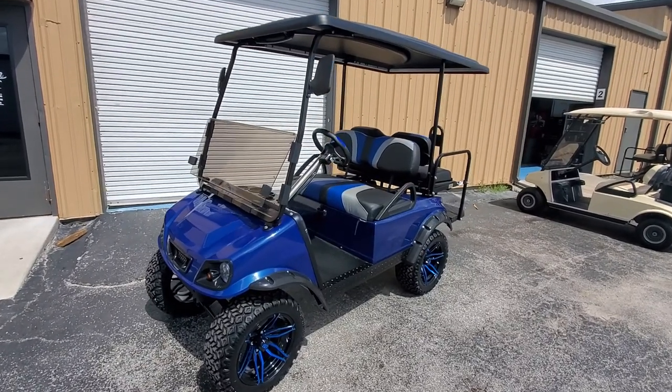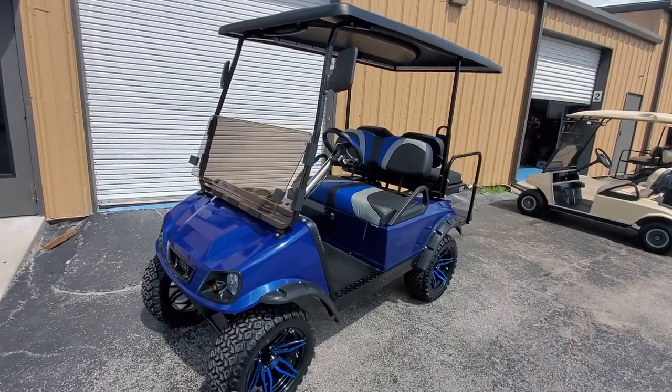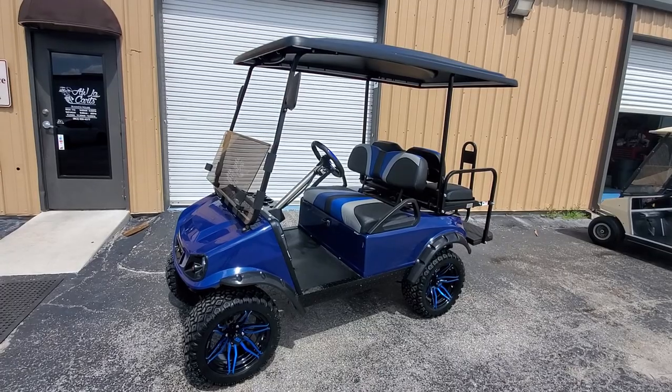This is a walk-around video of a fully customized Club Car DS 48-volt. This cart is a full restoration. It started out with a donor chassis — the chassis is a 1996.